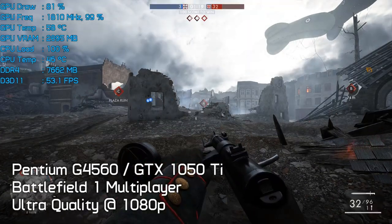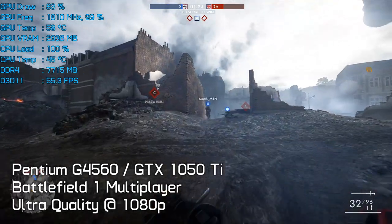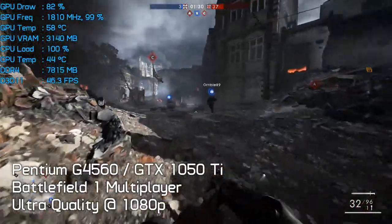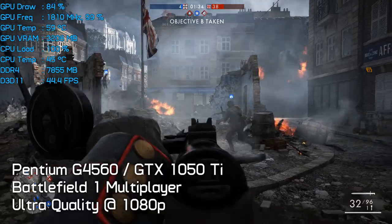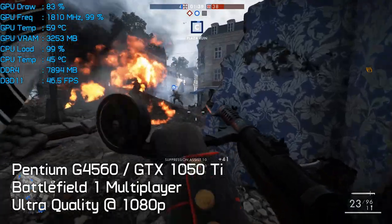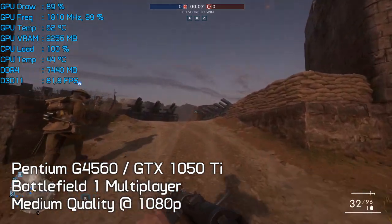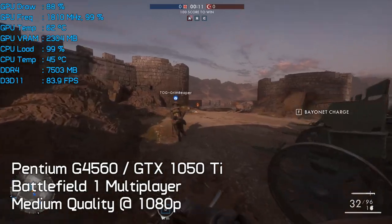Something I found quite interesting was when and where stuttering reared its ugly head. For the most part I only noticed stuttering when using the GTX 1080 on the dual-core processors. With the GTX 1050 Ti the results across three runs were all very consistent, and this was also true for the GTX 1060 configuration — gameplay was smooth and consistent with no stuttering. Then with the GTX 1080, minimum frame rates were all over the place in most games tested.